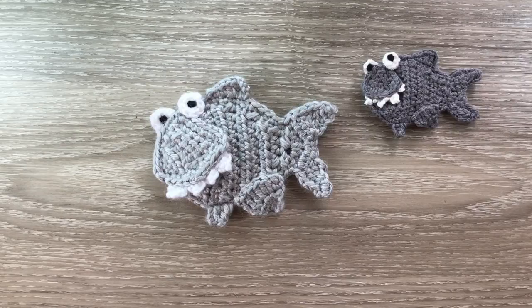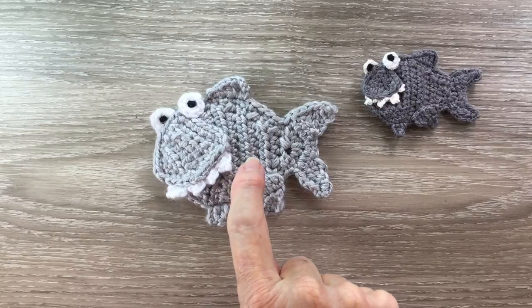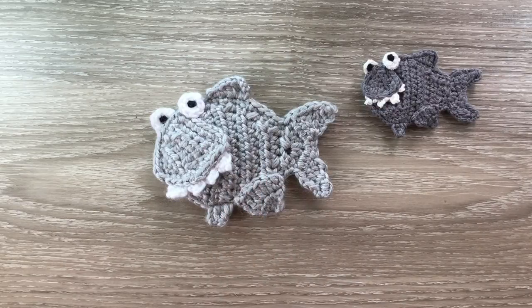Hello everyone. Thank you for joining me. I'm Kerry. Today I'll be showing you how to make this smaller shark to go with the family of sharks I made last week.